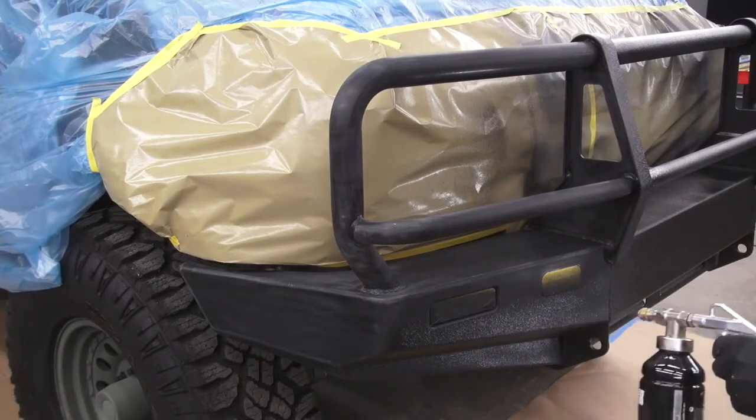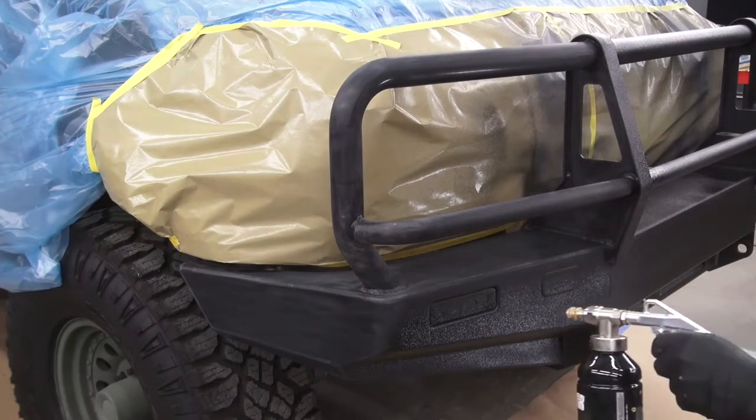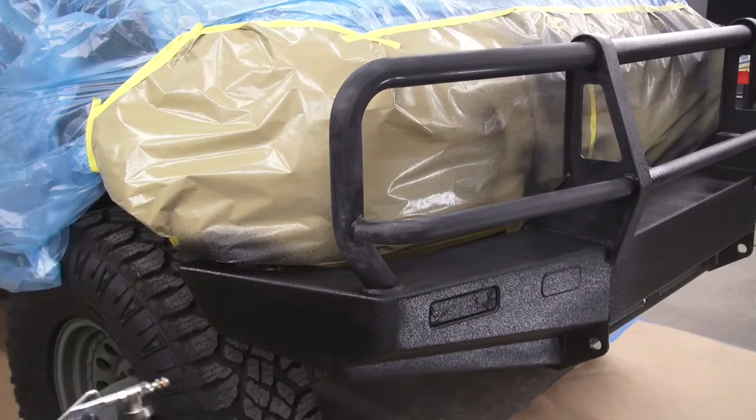Raptor covers in one single coat, even on lighter ground coats. But if you want more protection or more texture, you can wait 60 minutes and apply a second coat as needed.